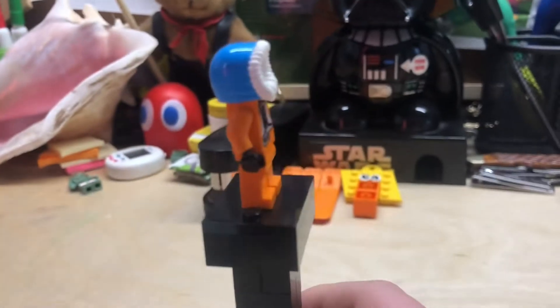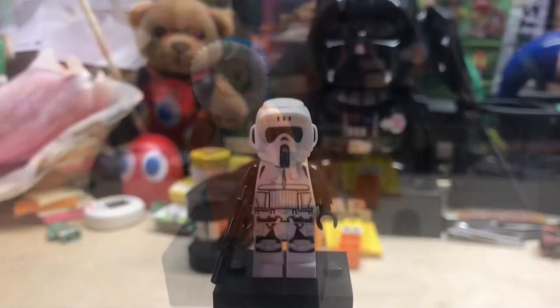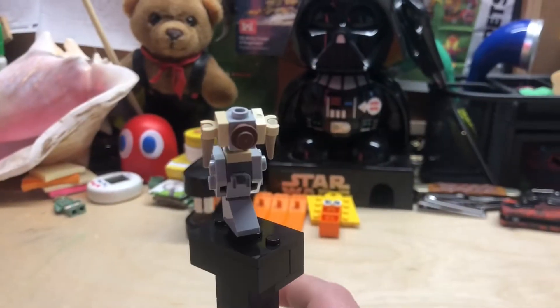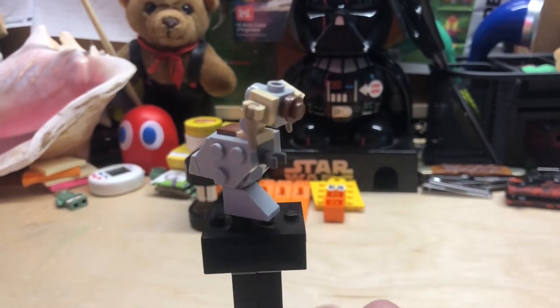So our first figure, nothing special, just a Rebel Trooper with one of these Eskimo hats on. Then we have just a regular Scout Trooper. And finally, depending on how you classify Tauntauns, this is our third figure.